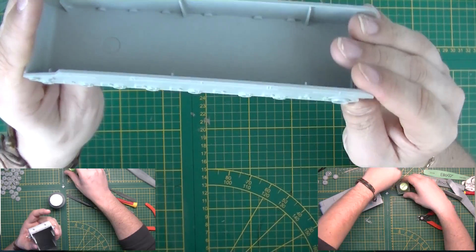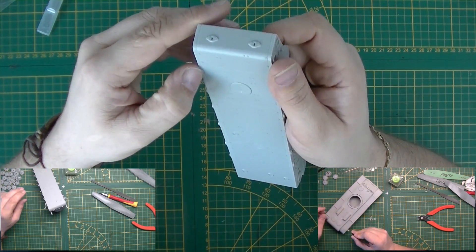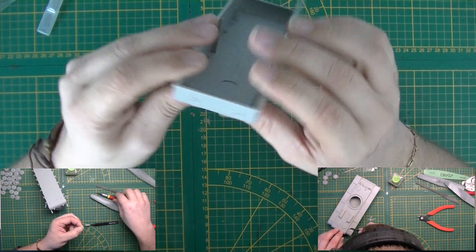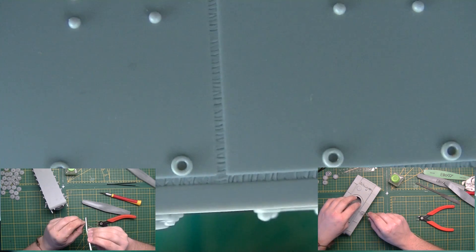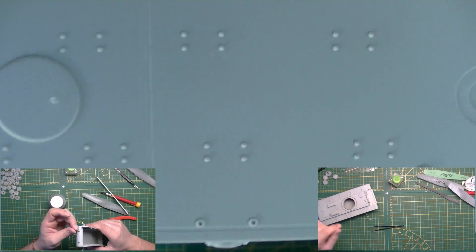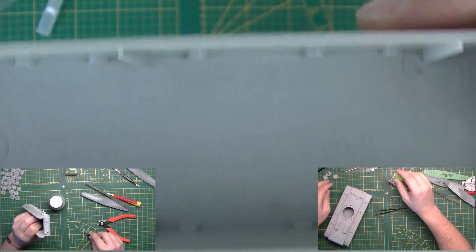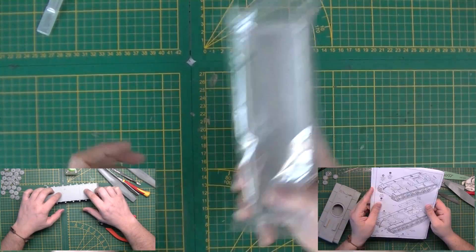Looking at the detail — rivets, bolt heads, and there's a welding seam which looks very good. A little bit of cleanup there. A lot of bolts on the underside. Hatches on the other side. Nice detail overall — you can see the welding texture, welding seams are very nice. All the extra detail on the bottom and sides — you can actually see the bolt heads and everything. Nothing on the inside, but then again there's no detail on the inside of the turret either, so this looks good. It's quite a big chunk of plastic.